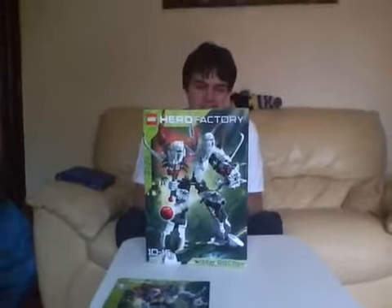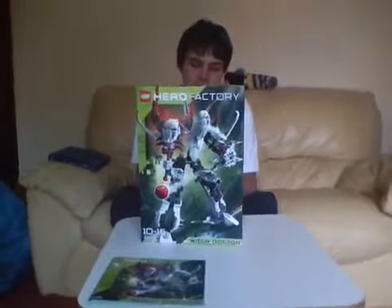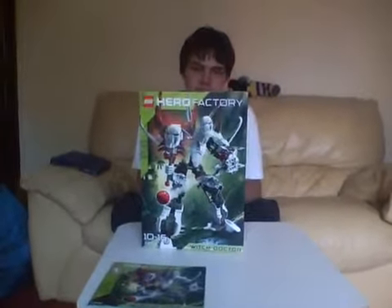Hey guys, it's JKGPAT and yesterday I was at the Lego shop and I got more Hero Factory 3.0 stuff.